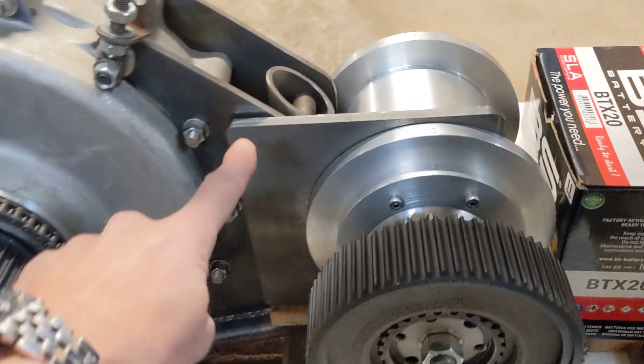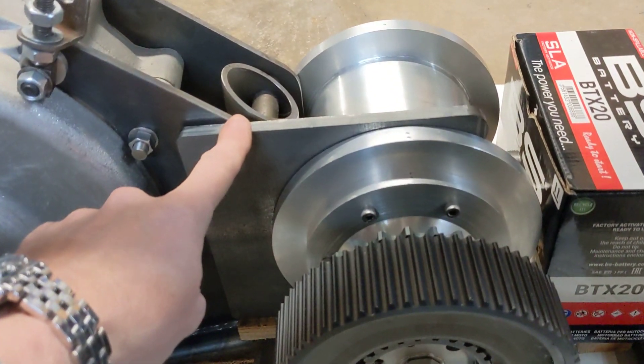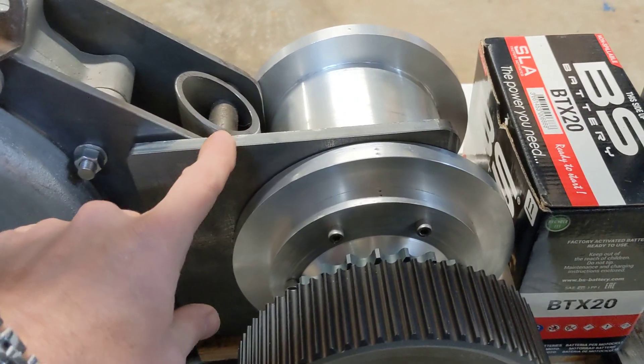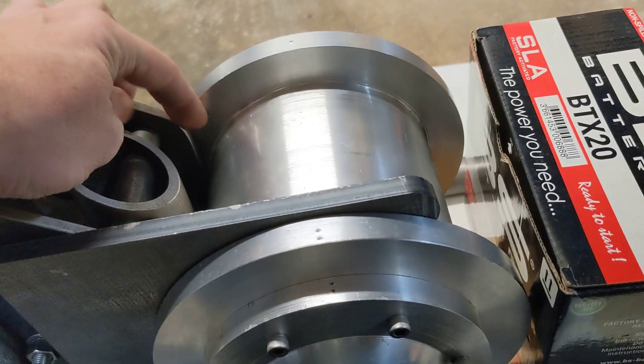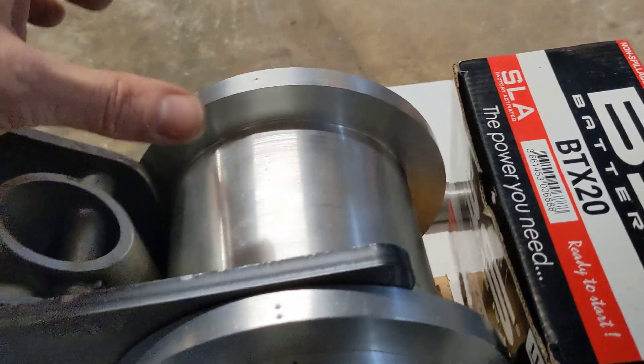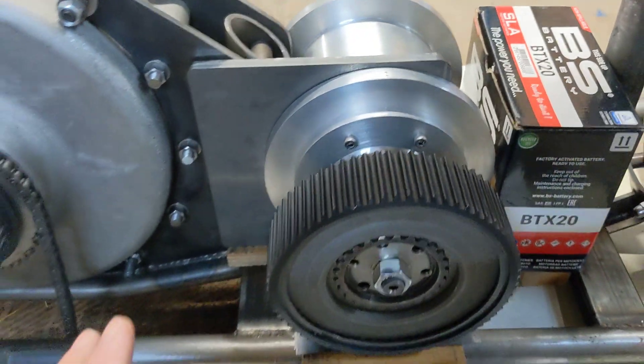So what I'm going to do is make one of these plates in aluminium, make another one on the other side in aluminium. This one will be about 12mm thick, that one will be about 8mm thick, and I'll just take a little bit off the thickness of this piece here. That will line everything up nicely.